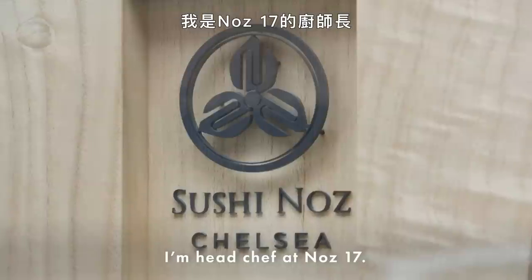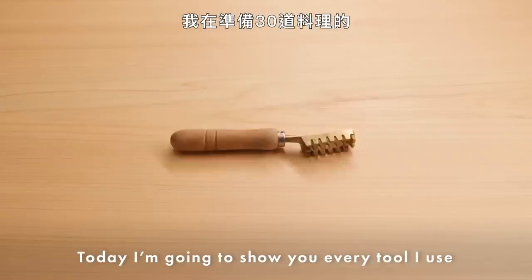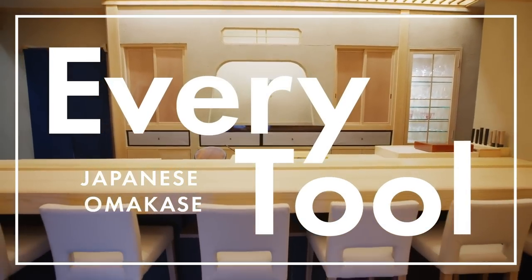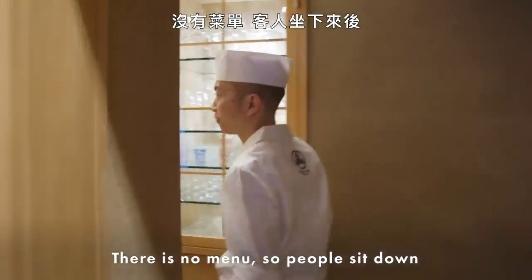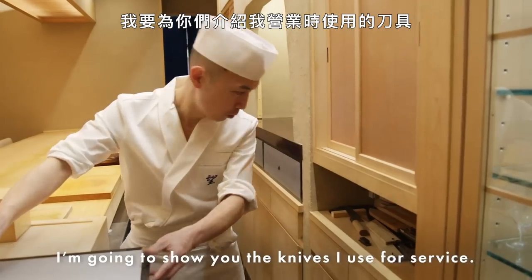Hello, my name is Matsu. I'm head chef of Nose 17. Today, I'm gonna show you every tool I use for my 30-course omakase. Omakase means it's the chef's choice. There is no menu, so people sit down and they don't know what's coming. So I'm gonna show you the knives I use for the service.